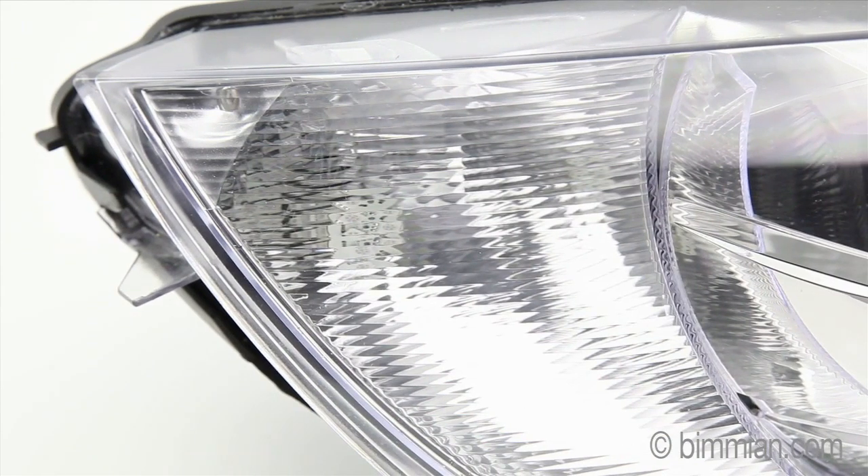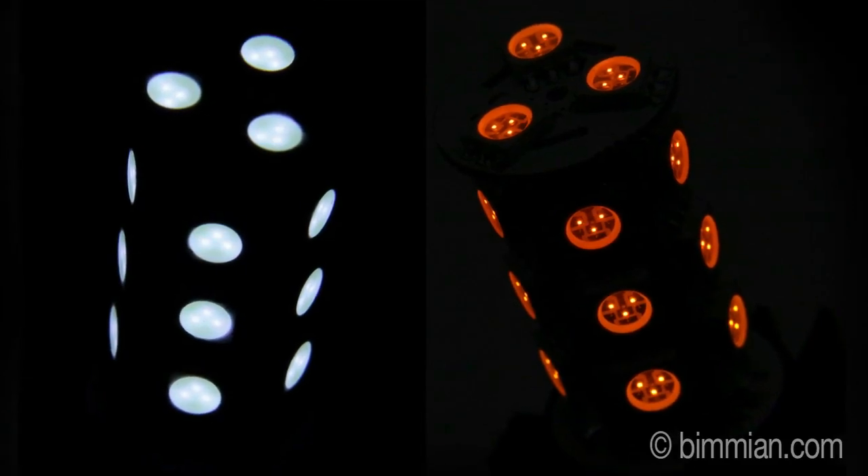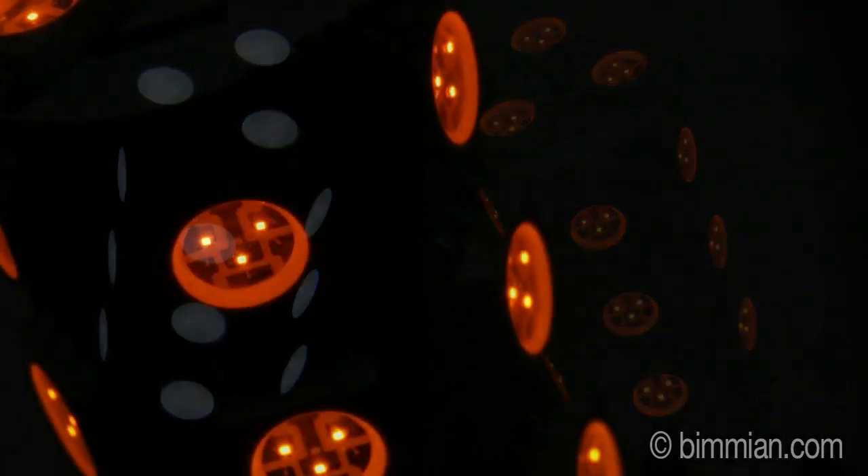Precision soldered onto a white circuit board to appear clear in your lens housing. These bulbs are made up of 18 three-cluster LEDs for a total of 54 points of light, illuminating your lens housing.